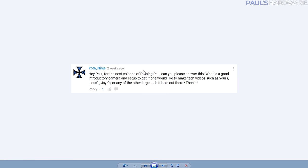Yotaninja asks: what's a good introductory camera and setup to make tech videos like mine, Linus's, or Jay's? If you're just starting out, it's difficult for me to say invest a thousand dollars in a camera. I would suggest starting with a cell phone — as long as it can do 1080 video, anything from the past two or three years can be pretty decent. Some have better optics than others, but it's a quick way to get off the ground. They have good storage, some can even do 4K, so just point it at stuff and start making videos before investing in a dedicated camera.